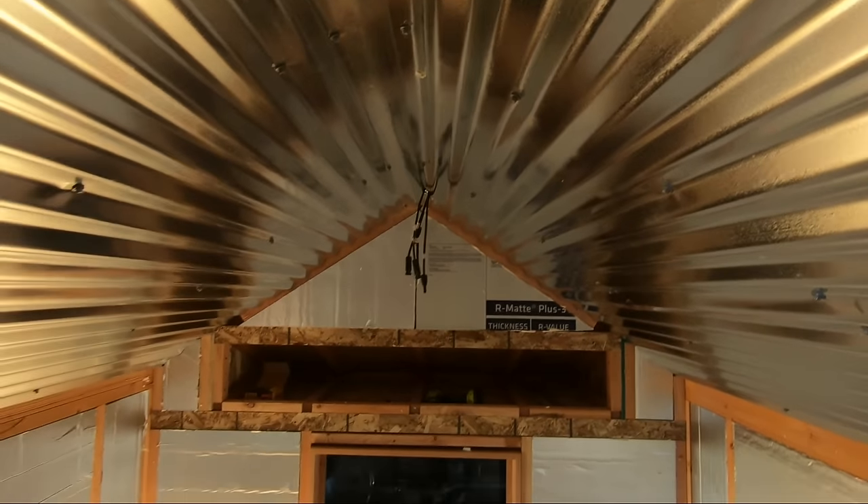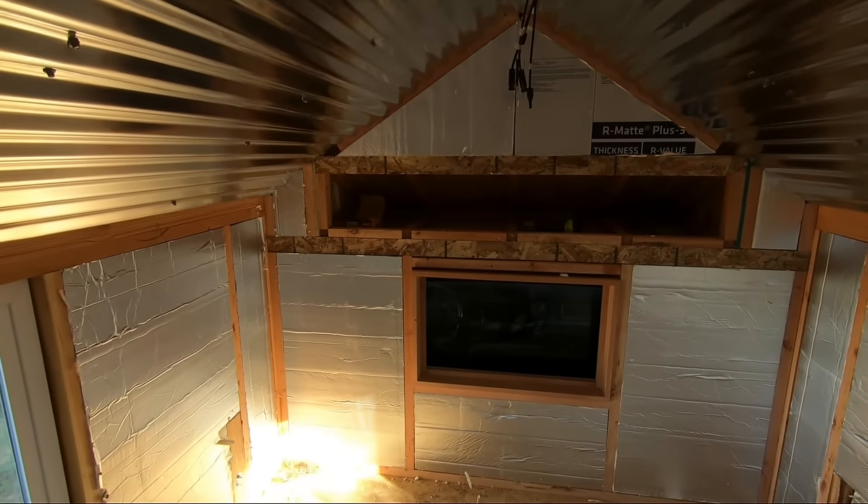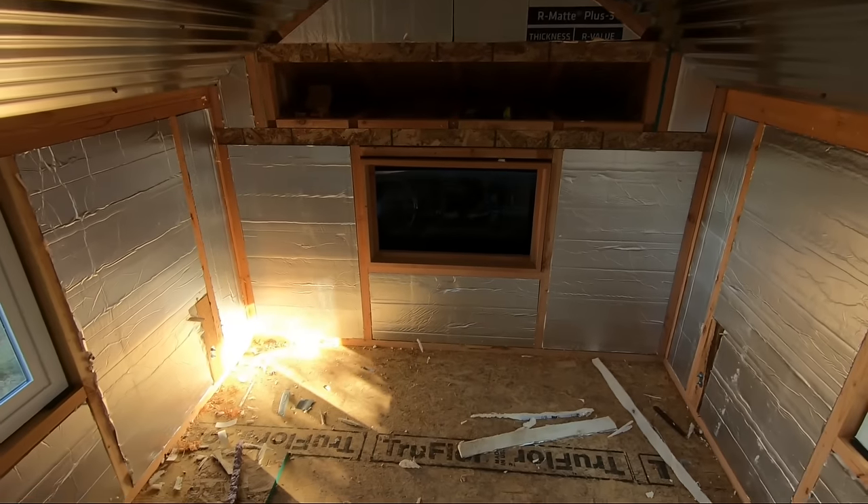Doing the tin on the roof, and we'll be doing one-by-six tongue and groove blue pine for the walls and laminate on the flooring.